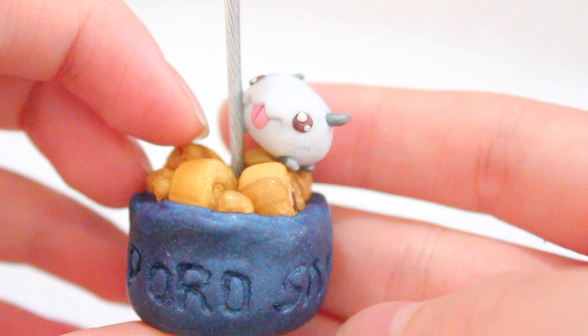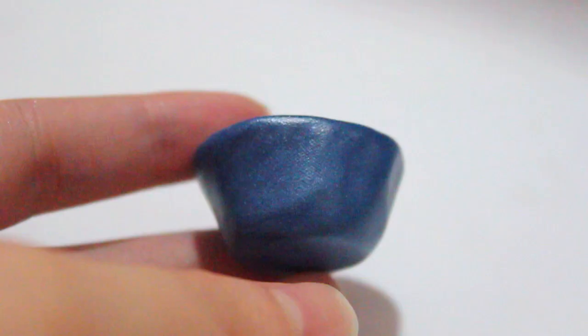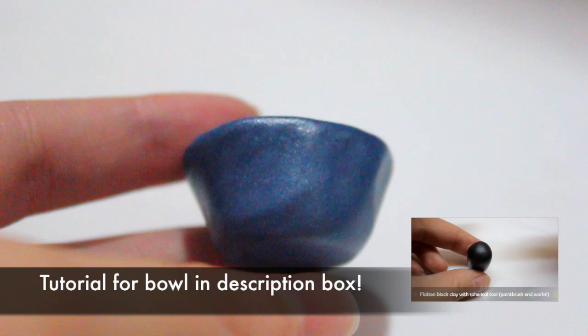Today I'm going to show you how to make this poro snacks memo clip holder, and this is a collaboration that I am doing with Jackie from Nerdy Crafter. You can also check out her creation which is going to be this Mario Bento, and I'm going to put the link down below.